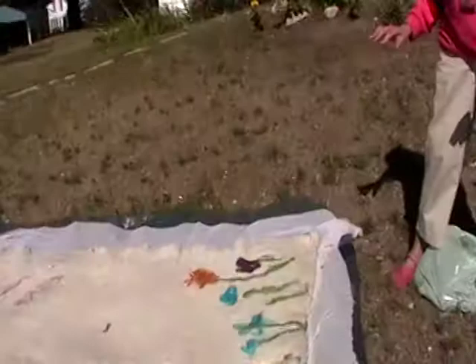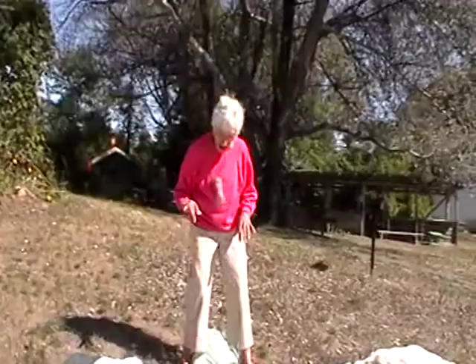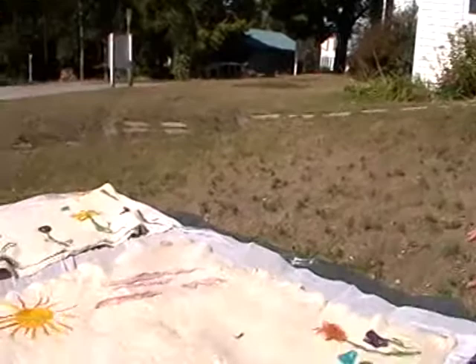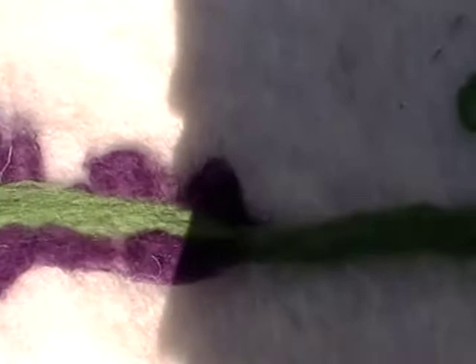And then we cover it all with another piece of sheer — sheer curtain. And then we wet it down with soapy water and exclude all the air. And then we roll it all up in the solar blanket and jump on it. The actual felting, which is the real pressure and the pushing up and down, is much more successful if it's done on the solar blanket rolled up because you get a lot more pressure.